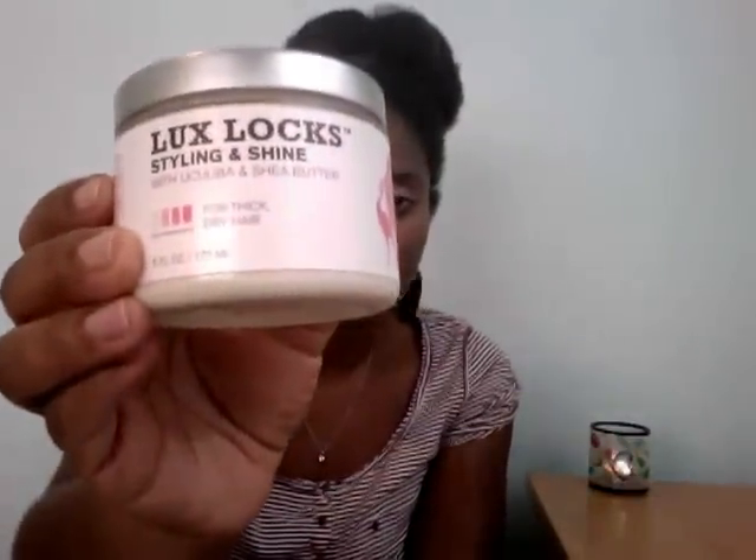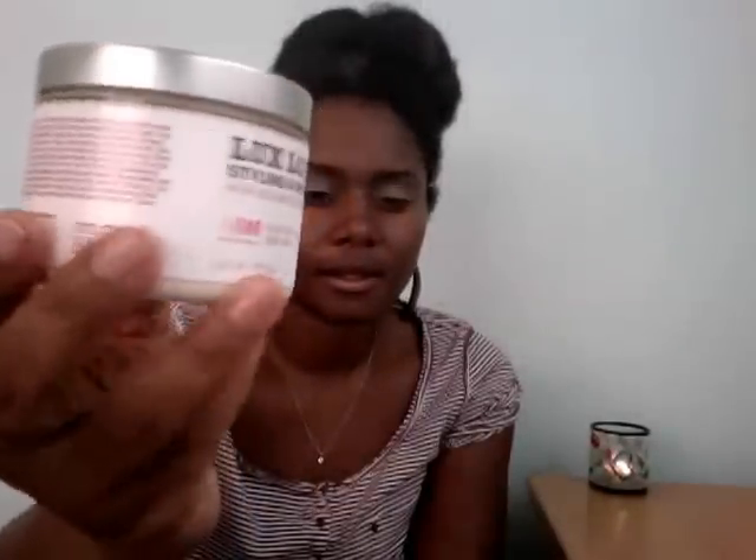Hey family, I'm coming on today with a quick review of two Original Moxie products that I got in my latest haul. I have more reviews but these are the ones I've been using a lot of recently. The first one is the Original Moxie Luxe Locks Styling and Shine with jojoba and shea butter, and the next one is the Hair Bling High Shine Pomade.